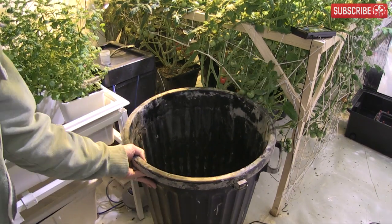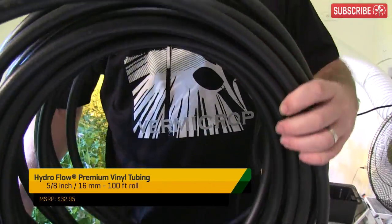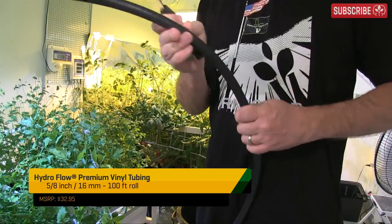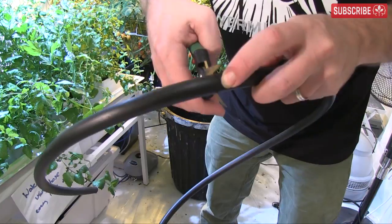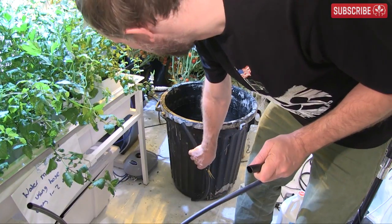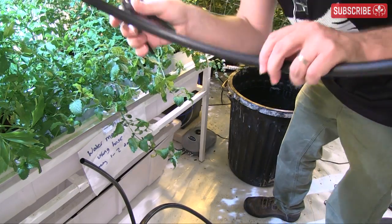Obviously, larger reservoirs are less susceptible to these issues. But if a large tank isn't practical day to day, then you might consider this temporary measure: place a second reservoir adjacent to it. It doesn't have to be the same size, but it does need to be of similar height. Fill up the second reservoir with top-up solution. For recirculating systems, I make this half normal strength.